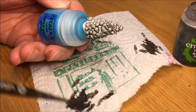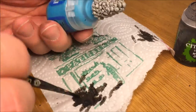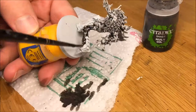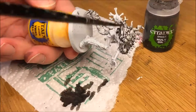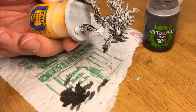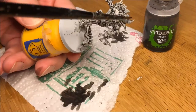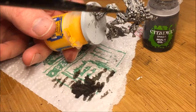After you add Nuln Oil, pick off some of it where it pools too much so that you don't get too much of it. Add a lot of Nuln Oil to both of the Skull Piles and also the Bone Golem. You could also go Agrax Earthshade here instead of Nuln Oil to get a more brown bone color — that actually looks really good as well. It looks like an older skeleton versus maybe a freshly dead Bone Golem.